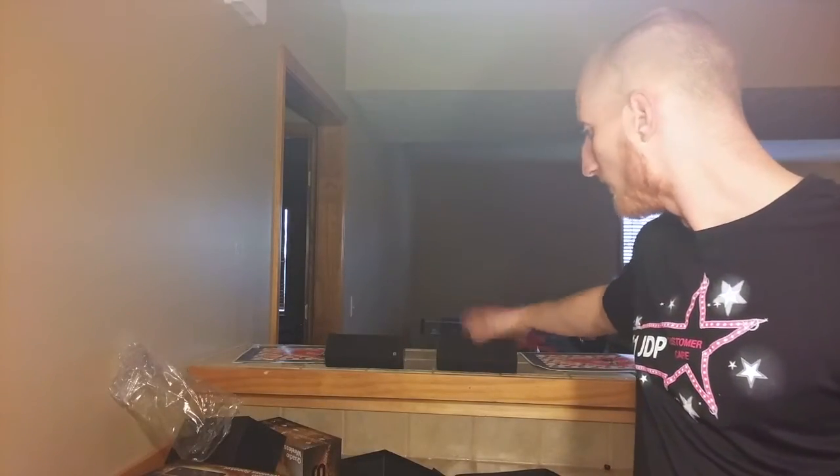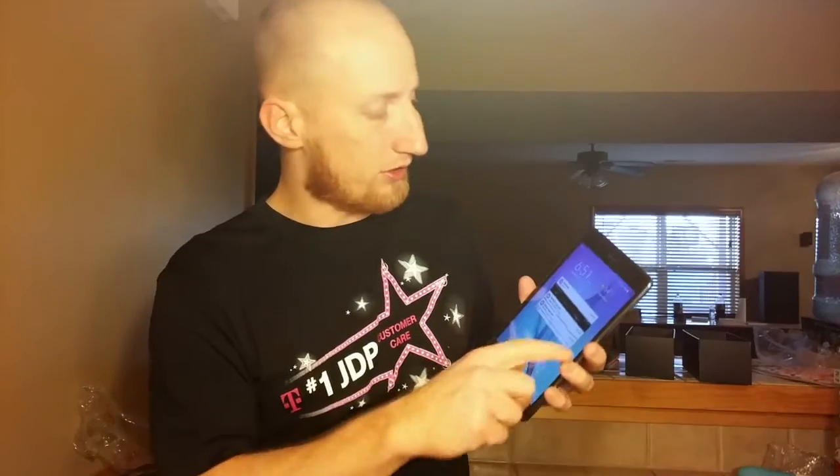Definitely epic. Open this up - same thing, awesome. Set them both up right there. We'll check back once we get these connected and working. Back here we're going to try to get it set up - let's check the instructions and give this a shot.